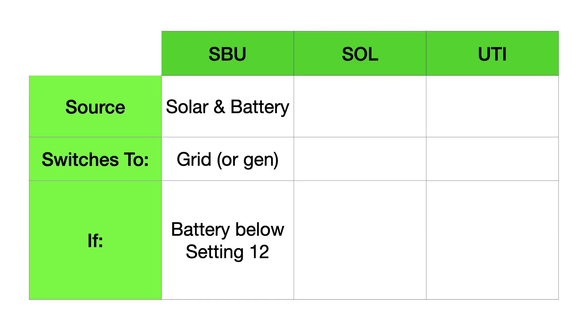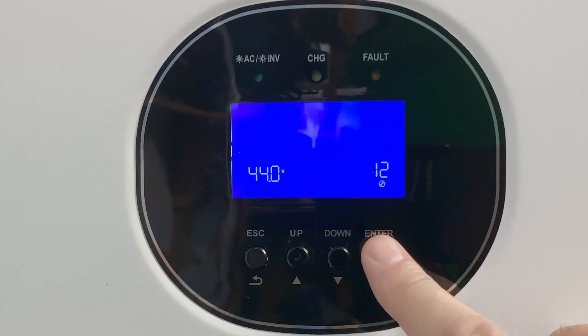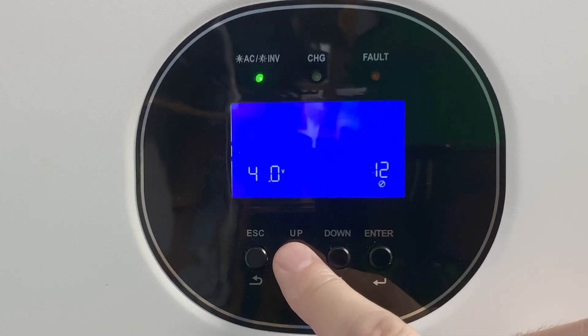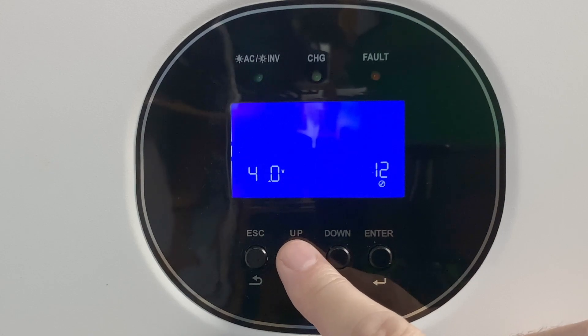Ordinarily you'll run on solar and battery, but you'll switch to the grid if the battery voltage drops below the setting entered at setting number 12. So let's go up to setting number 12. It's currently set for 44, and right now our battery level is about 47.7. So we're going to change this to force it to switch over to utility.